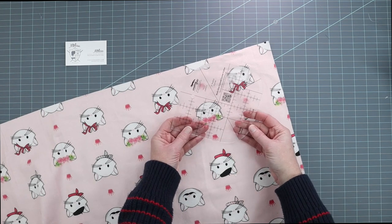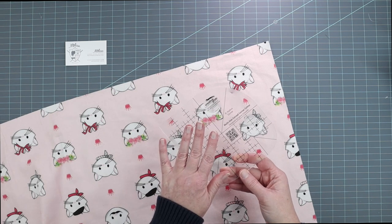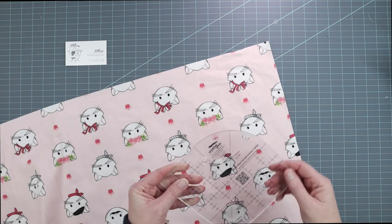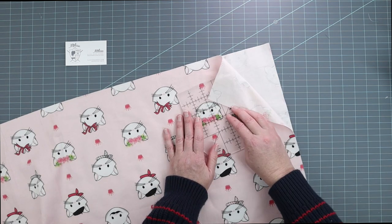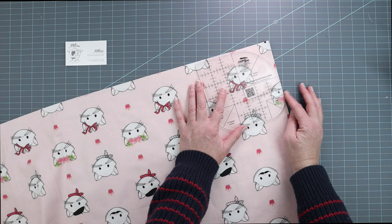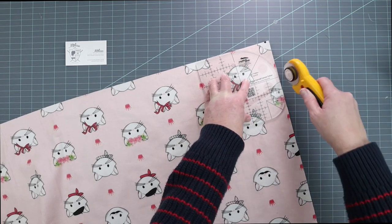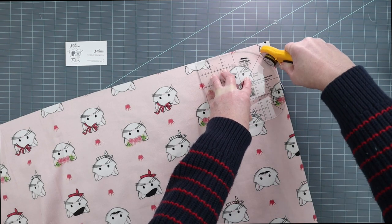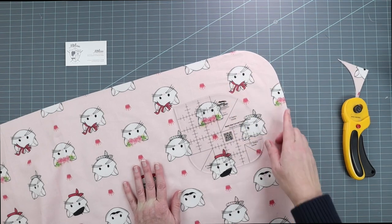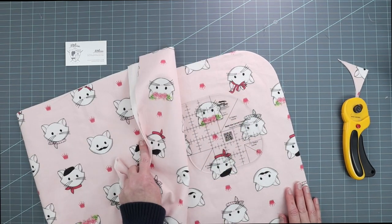What I'm using for this is a Creative Grids curved corner ruler. If you don't have one you can also use a plate, a cup, or anything with a round edge. I have my flannel folded in half and I'm using the three-inch radius corner with my rotary cutter — just go ahead and trim that off, then do the same thing to the other two corners of the flannel.